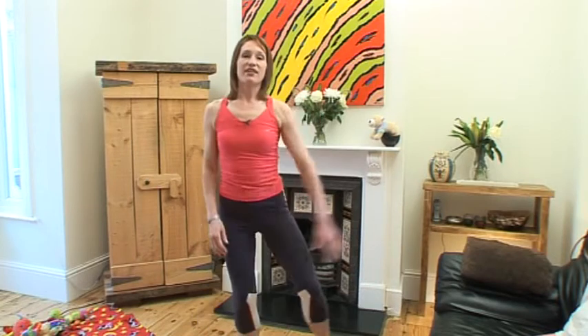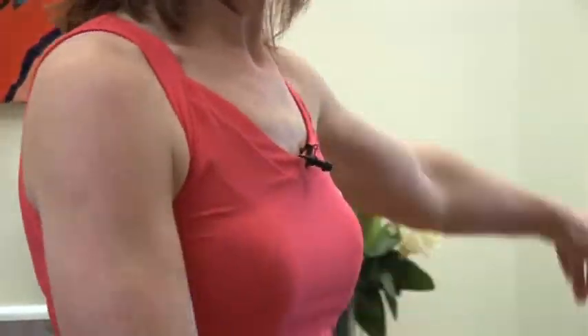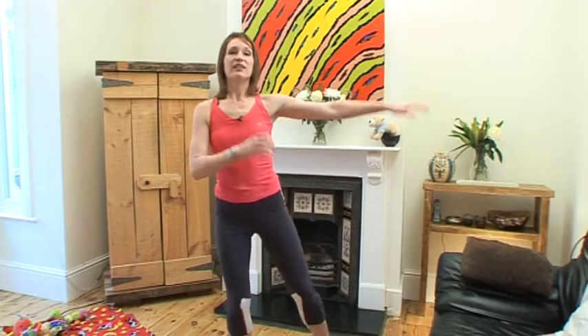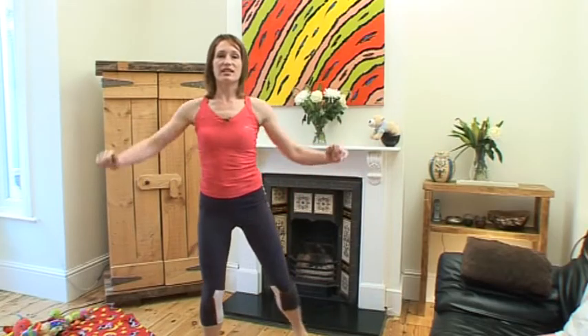And tap the foot out to the side, and arms come out to the side as well. Now bring the knee back, warming up those knee joints and the hips as well. Get a really good bend in the knees, and of course keeping your tummy muscles tight all the time.